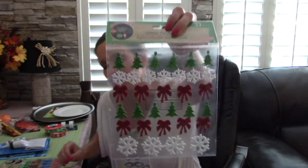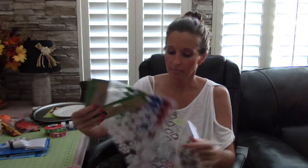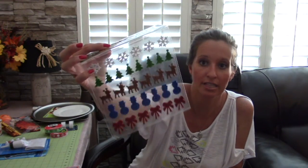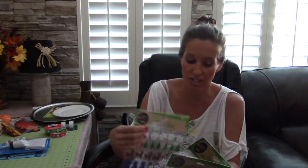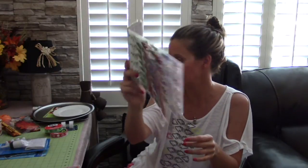The Dollar Tree also had adorable Christmas ribbon - three yards for a dollar, you cannot beat that. I also found these stickers. I don't usually buy stickers because I have a Cricut cutter, but for a dollar and how cute these were I could not pass them up. One of my projects needs snowflake stickers, and with the trees, reindeer, snowman, and bows on these, for a dollar it was just nice having something a little easier.